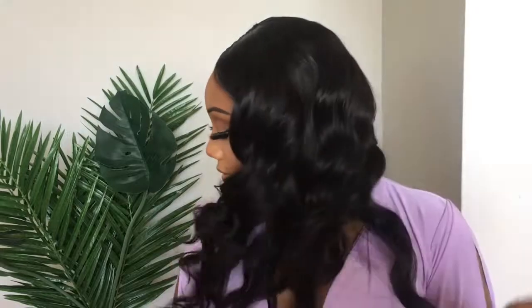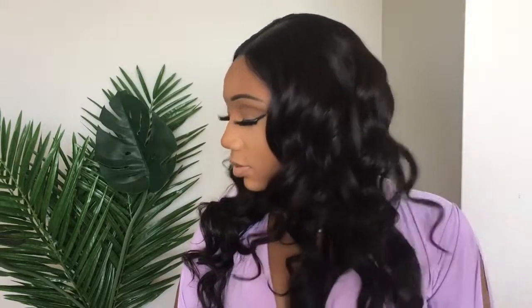Hey guys, welcome back to my channel. In this video I'll be showing you guys how I achieved these beautiful wand curls, so if you're interested keep on watching.